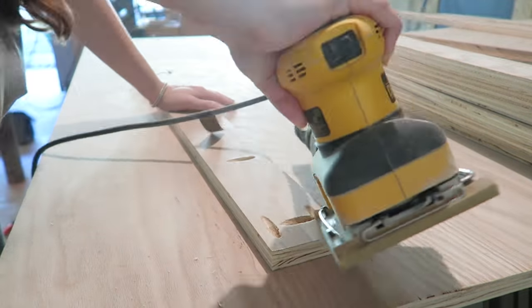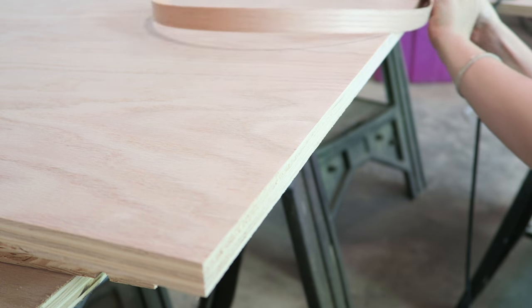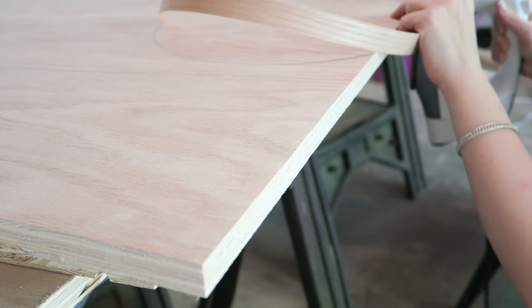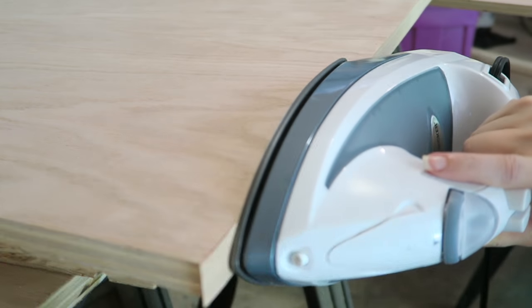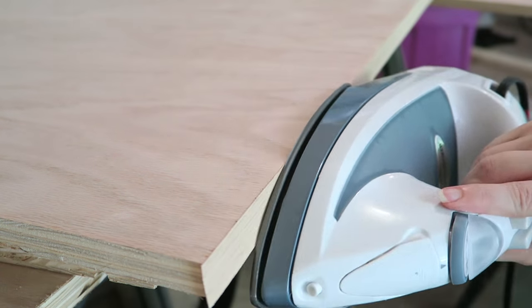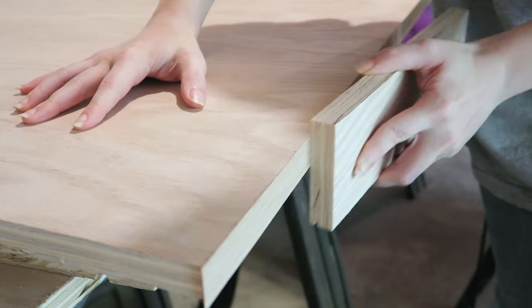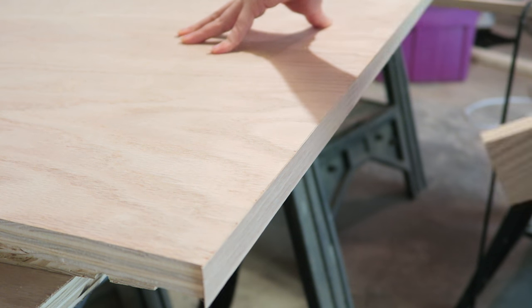Now we attach the edge banding — this is how you hide the ugly edges of the plywood. Using a standard iron with no water in it, because steam would cause the wood to swell and that would be bad, iron slowly and press firmly; you're melting the glue on the back to make it stick. Then run a scrap bit of wood over it to make sure it's pressed down really well. Once it cools, use your fingers to gently make sure it's holding well, especially at the ends. Trim off the excess with a utility knife and be super careful — please don't cut yourself.